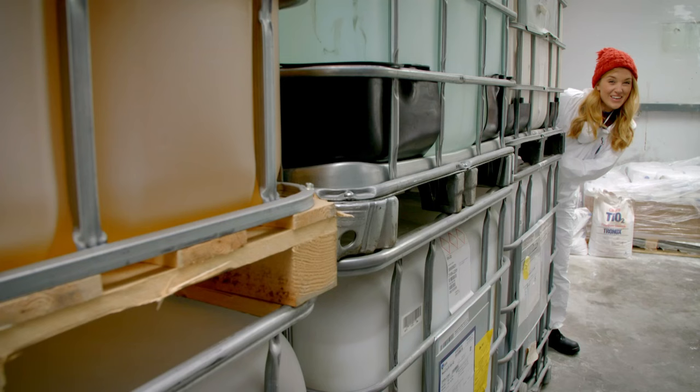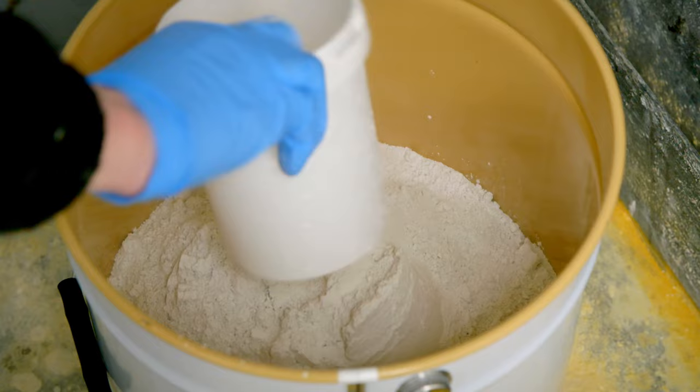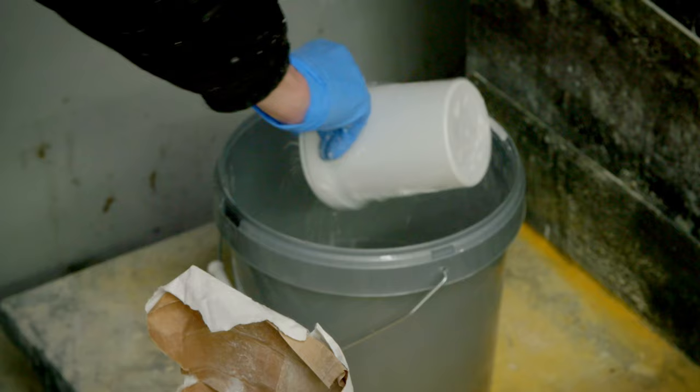They are making hundreds of pots of emulsion paint here, so they need lots of ingredients. It all starts by weighing out the dry ingredients on scales. It's a bit like weighing out the ingredients for a cake, only much, much bigger. There are four different powders that need to be measured in just the right quantities. These will all help to thicken and whiten paint, because even most coloured paints start out with a white base.